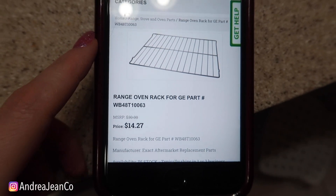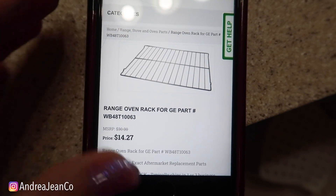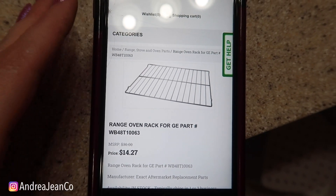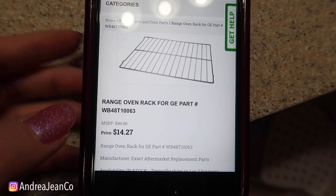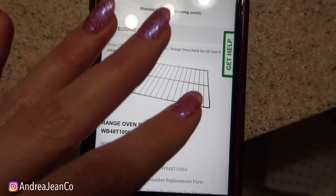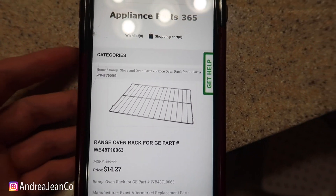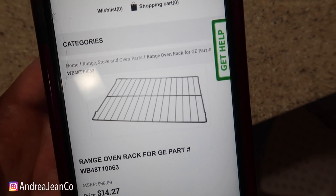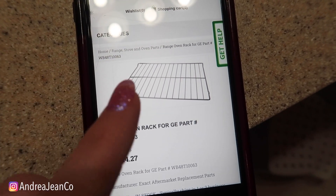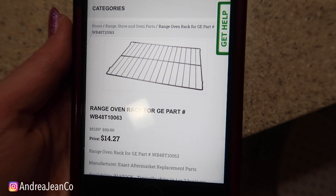As I was scrubbing last night I thought about how much it would cost to just replace the oven racks rather than go through all of this. If you have kept up with your oven cleaning routine it's going to be much easier than letting it go as long as I have. For one rack — based on your particular stove — it's about $14.27. So for around 30 bucks, if they're really bad, you might almost just want to buy new ones. That's just some food for thought if you don't want to be scrubbing.